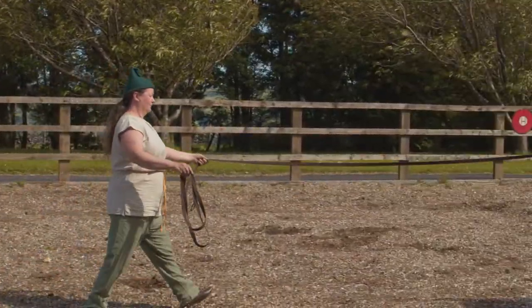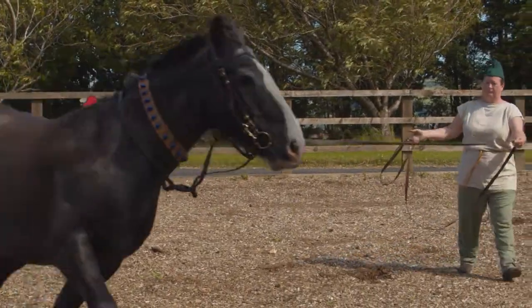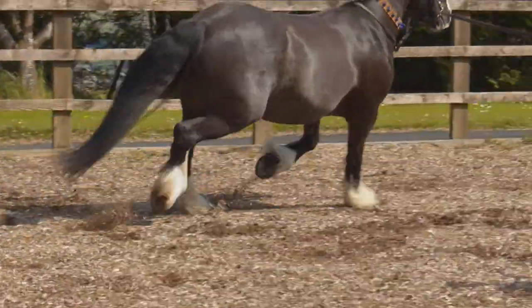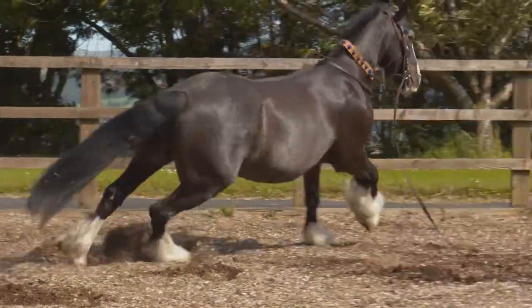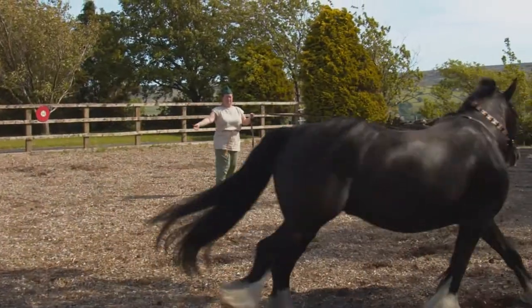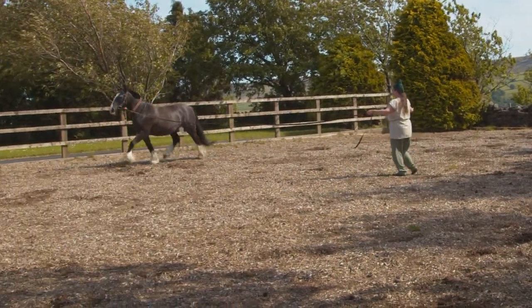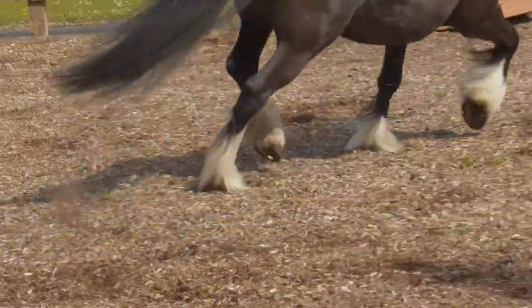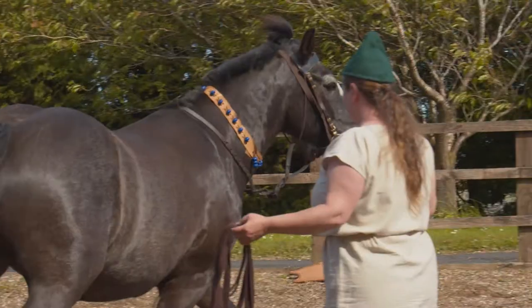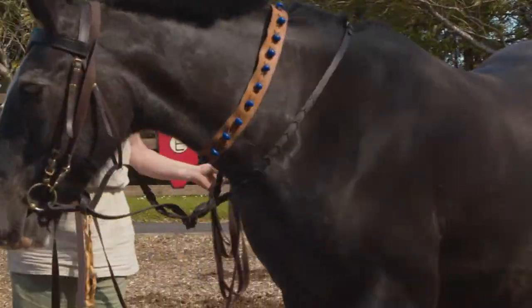Here we are lunging Smurphy, just in a circle. You can see we're asking him to trot, to walk, to stand.